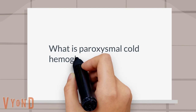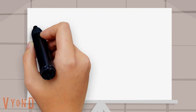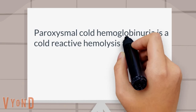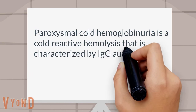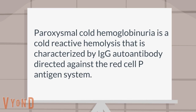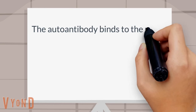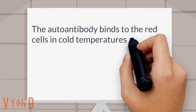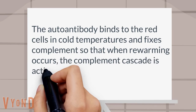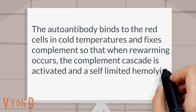What is paroxysmal cold hemoglobinuria? Paroxysmal cold hemoglobinuria is a cold reactive hemolysis characterized by IgG autoantibodies directed against the red cell P antigen system. The autoantibody binds to red cells in cold temperatures and fixes complement, so that when re-warming occurs, the complement cascade is activated and a self-limited hemolysis occurs.